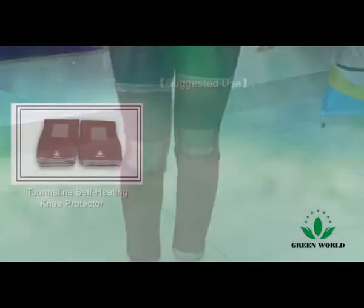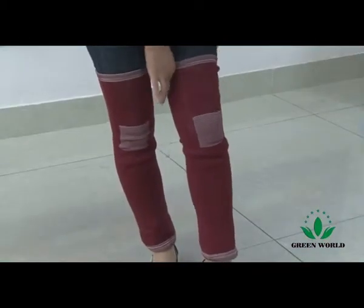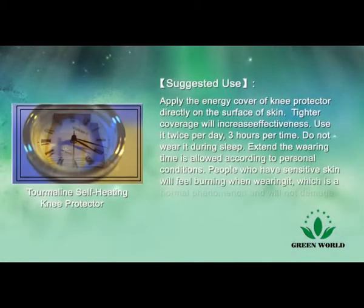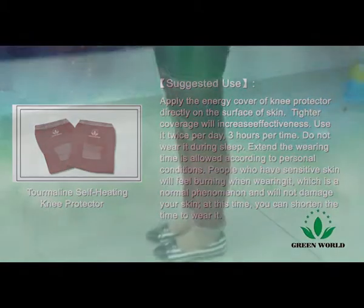Suggested use: apply the energy cover of the knee protector directly on the surface of skin. Tighter coverage will increase effectiveness. Use it twice per day, three hours per time. Do not wear it during sleep. Extending the wearing time is allowed according to personal conditions.